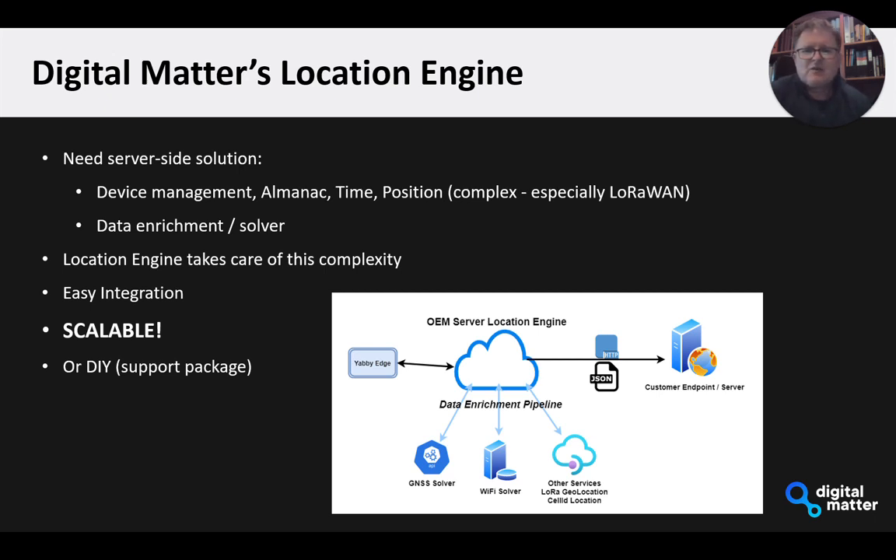Just a word on our Location Engine — this is what we've used for the testing. We've worked hard to develop the service-side infrastructure to let you easily manage devices and handle the housekeeping around assisted scan, which gets particularly complicated on LoRaWAN. LoRaWAN is great for IoT, but messages are not acknowledged and can go missing or get lost, so you have to build in error correction and redundancy. You also have downlinks from a gateway to a device that may be duty-cycle restricted, so you can't just send all the time. We've built all of that complexity into the solution. Our goal is to make it as easy as possible to get up and running with the Yabby Edge integrated into your platform. We do also have the option for you to write all the service-side infrastructure yourselves, and we can work with you on a support package to help that happen.